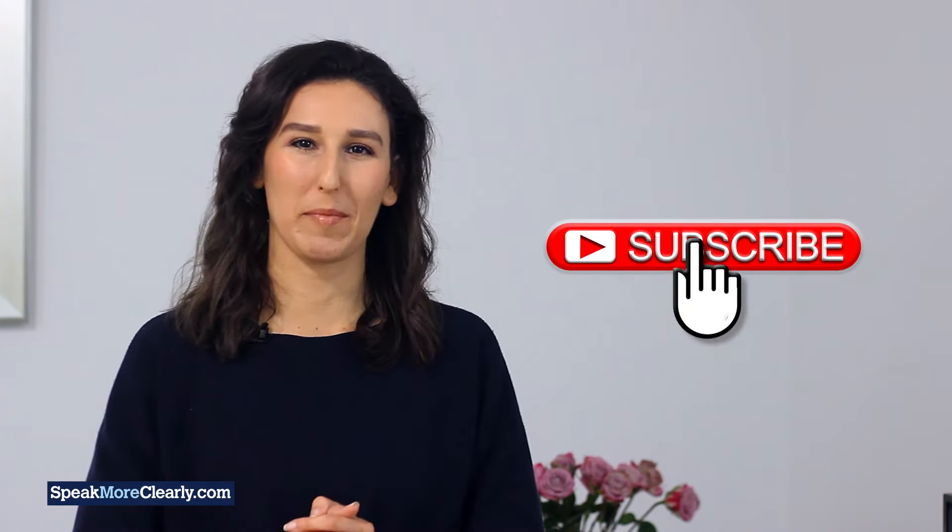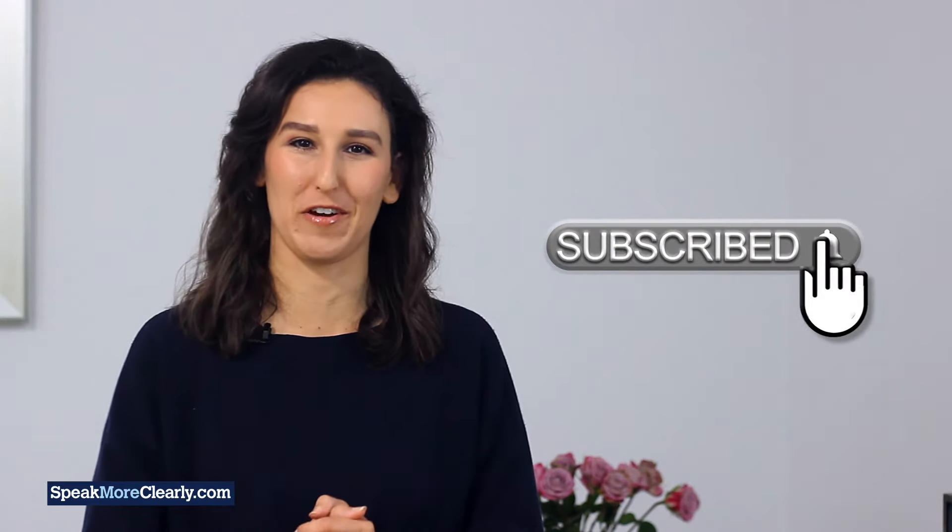If you're finding this tip helpful so far, please subscribe to our channel and turn on the bell notification.